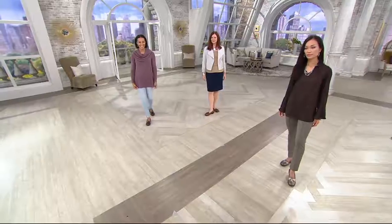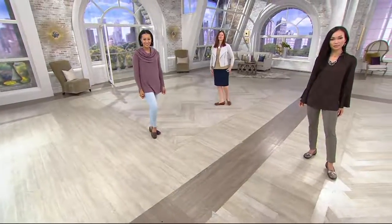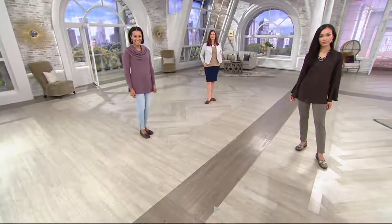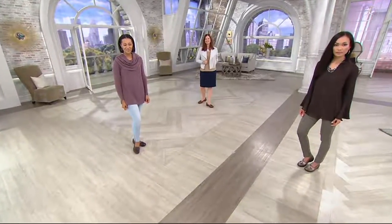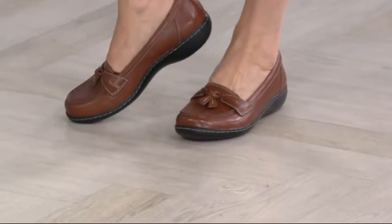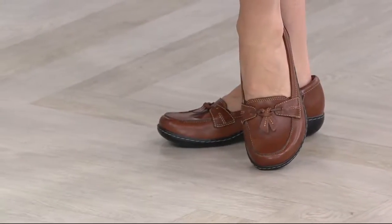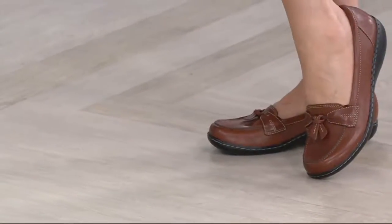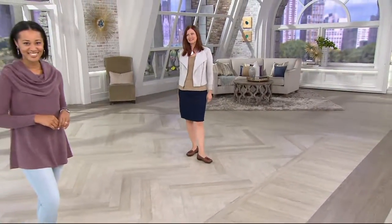Ageless, timeless, always appropriate, always in style. That's exactly what this is too. The loafer — I remember wearing them in high school; it was part of our uniform. Catholic school, yeah. And today, they're still around. They're not going anywhere. They're just always that perfect shoe.